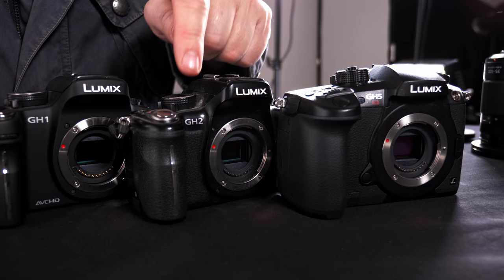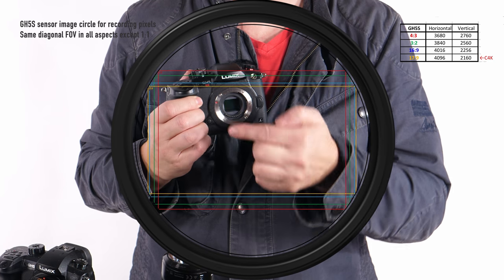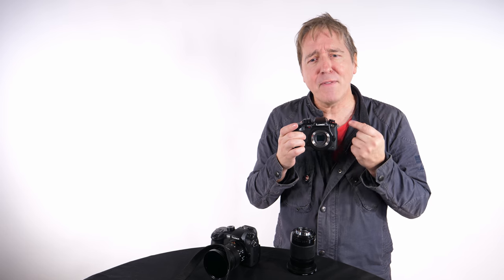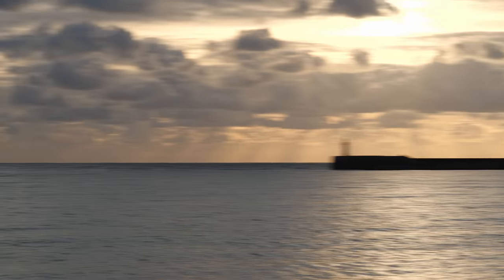Filmmakers wanted the return of the multi-aspect sensor, an oversized sensor that gives the same diagonal field of view for all aspect ratios — no shift or crop. They wanted fluid panning control with greater rolling shutter suppression, and the GH5S is simply outstanding with virtually no skew under normal operation.